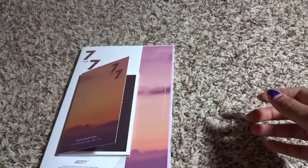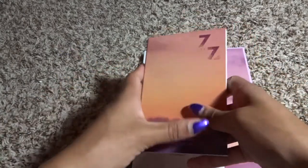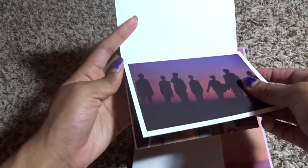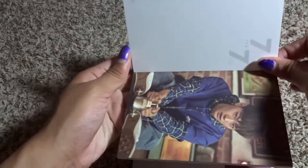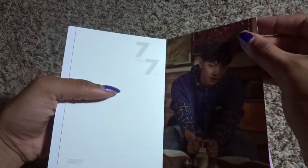We'll start with the Magic Hour, and we'll start with the postcard book. These postcards are really actually really pretty — as you can see they're not very big, but they're just postcards in this flip format.